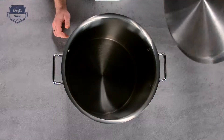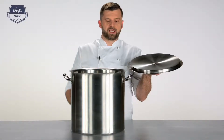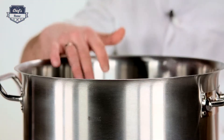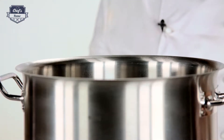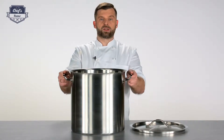On top you have a lid which produces a really tight fit. Also very important, it has flared edges which will reduce dripping. As mentioned, it has a 36 litre capacity and of course handles on both sides so it's easy to grab.